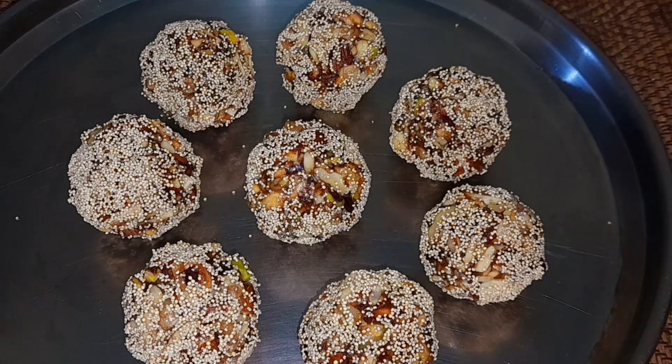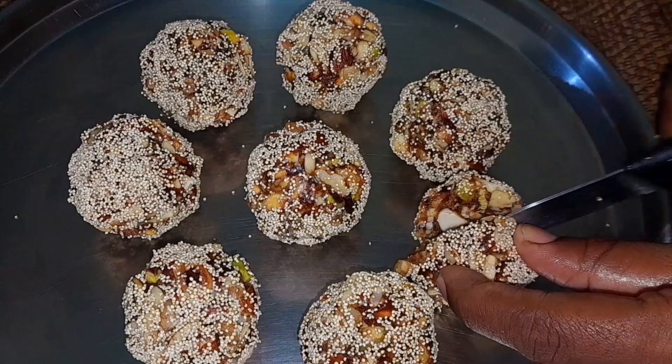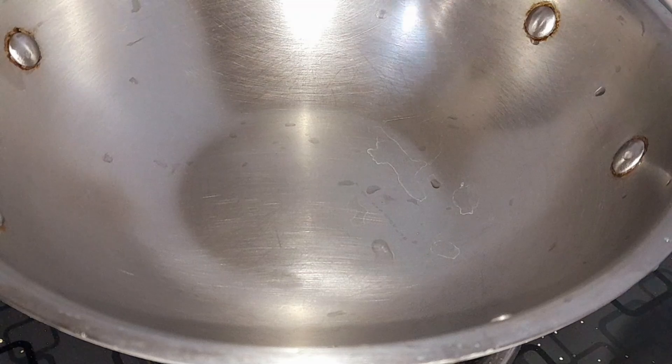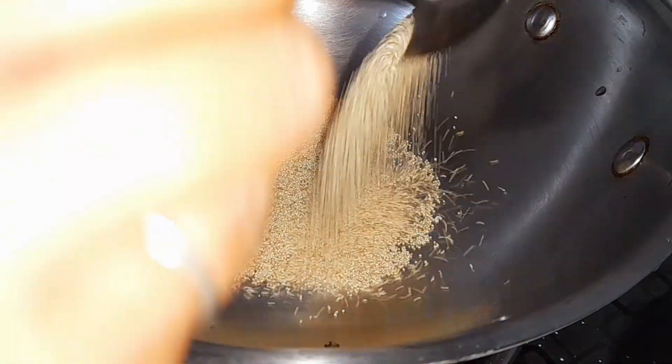Hi friends, welcome back to my new special food video. In this video, we are going to make something very healthy with sugar and nuts. We are going to do this as a festival dish, and also as a daily dish.